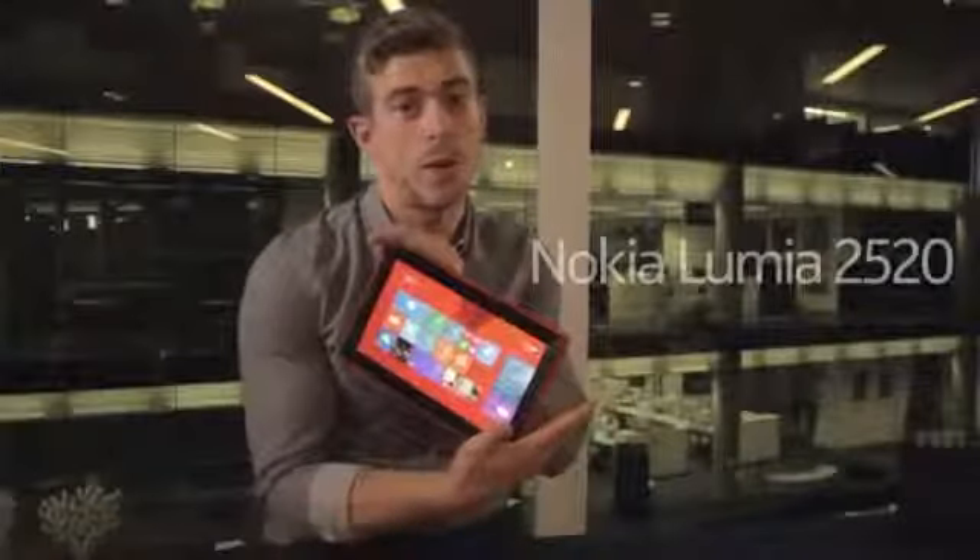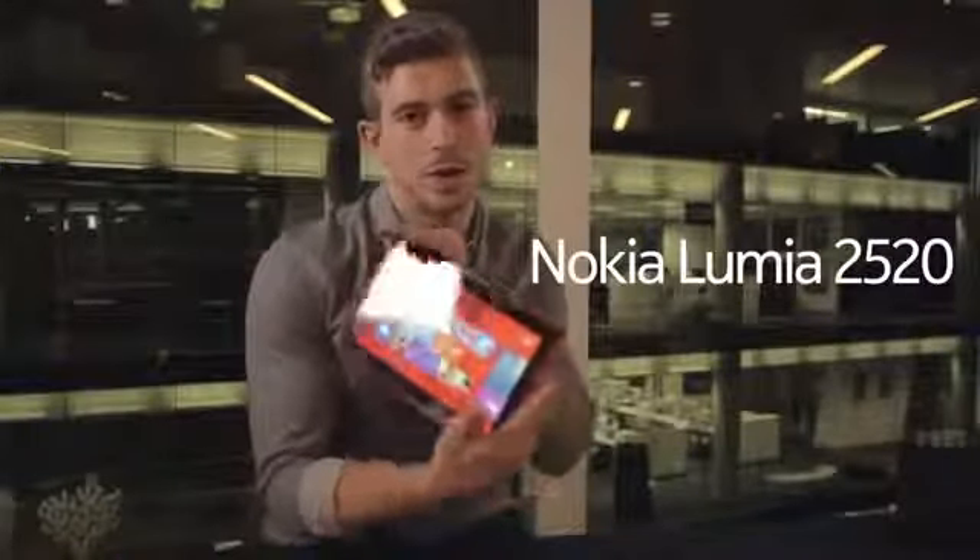Hi, it's Adam from Nokia again and we're going to look at how Nokia are going to be pushing mobile innovation yet again with the 2520, our first Windows tablet.